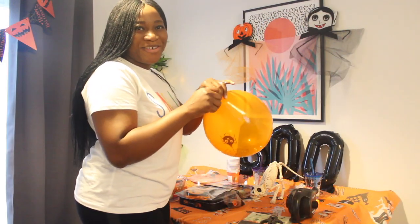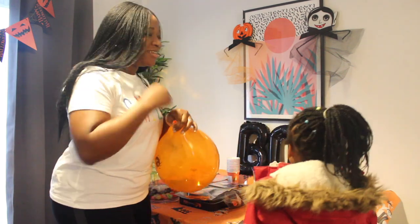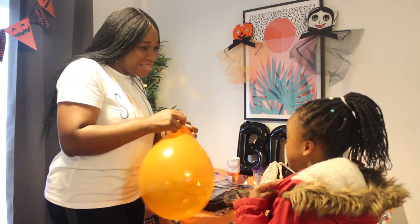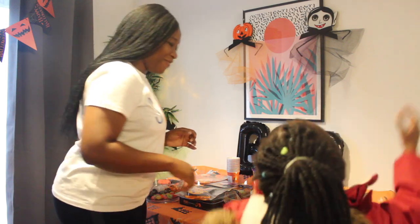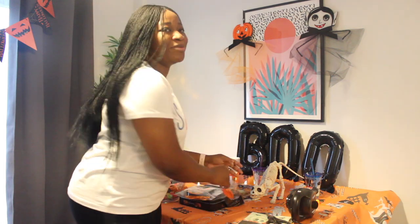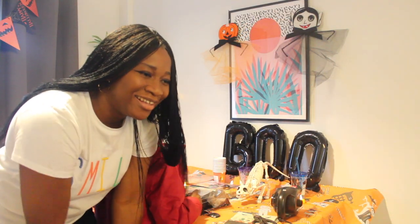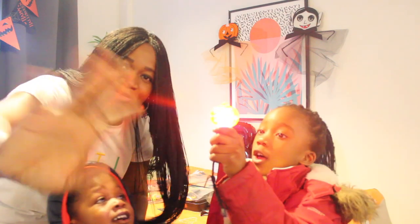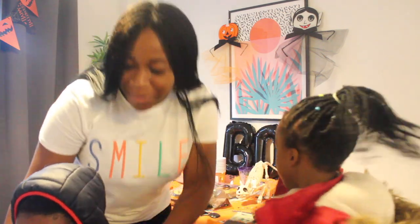Nina is back from school — yay! Do you like it? How was school today? We're going to have a Halloween party today and all of these items are for you. Say hi to my friends! I'm putting up the balloons for the party. Look who's here as well — Milan! Come, say hi. Give me a cuddle. How was school? Look at that, guys — it's cute, isn't it? I'm putting up the balloons for your party.